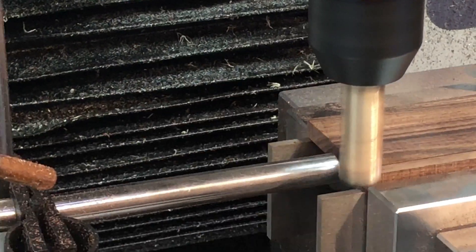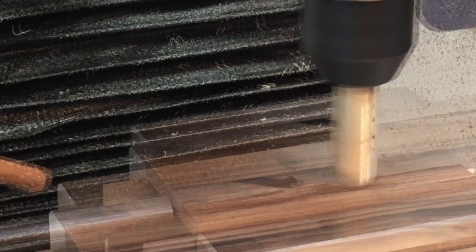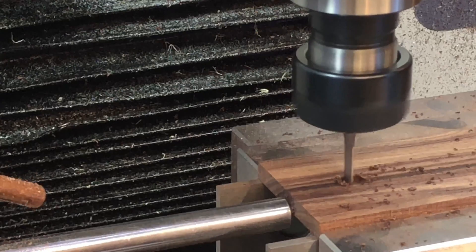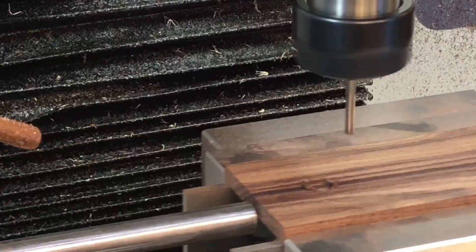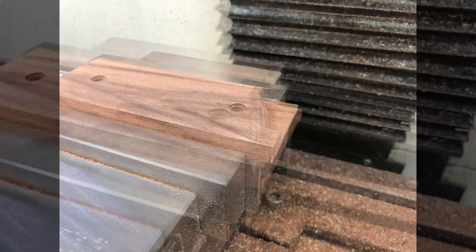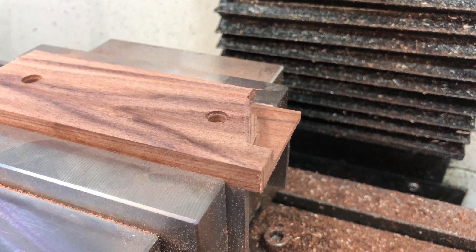Finally, onto the grips. For this op we'll start by facing off the back of the grip, adding the through holes and the counterbore. Someone apparently forgot to hit record while we were machining the grip safety.